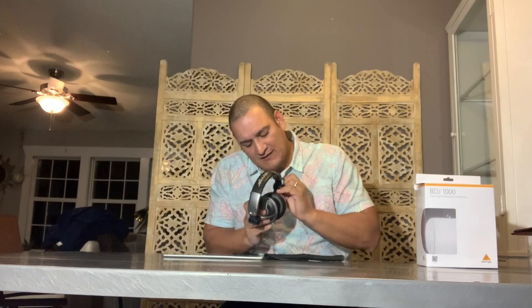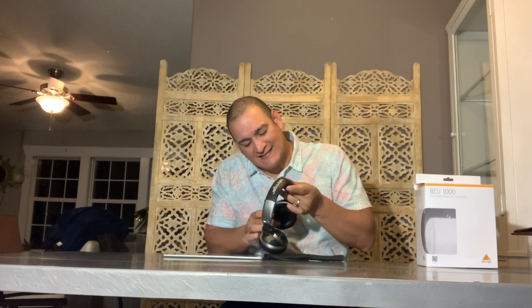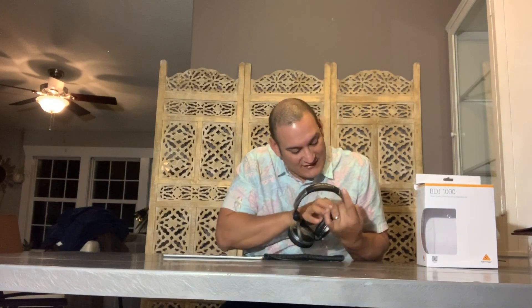One little concern I have is that the swivel here seems to be plastic. I don't know if that's a good thing or a bad thing — I can actually see it in there. But I don't see it breaking. I'll keep you guys posted. But they do work great and they sound great. They feel great. They look great — they look really nice.